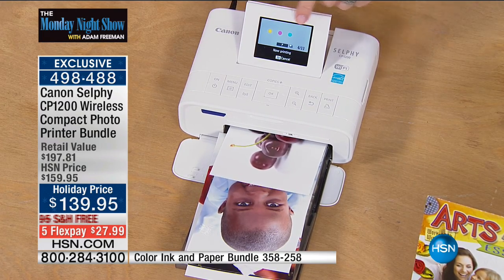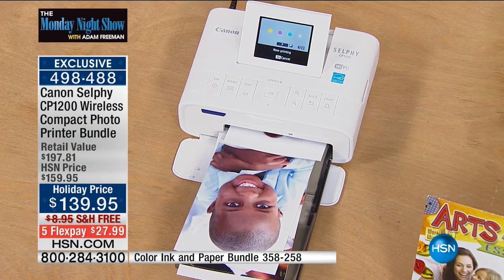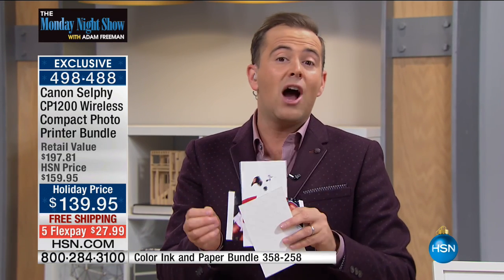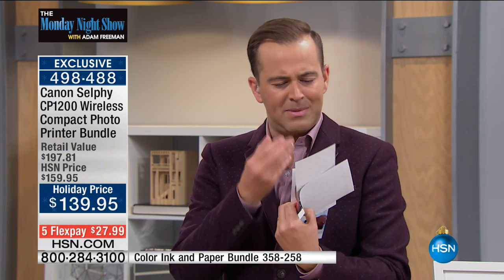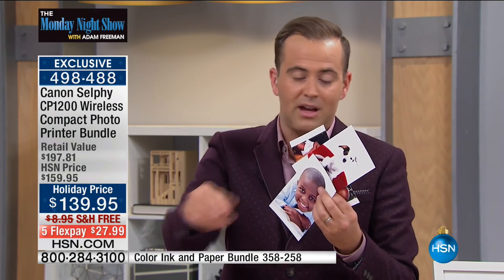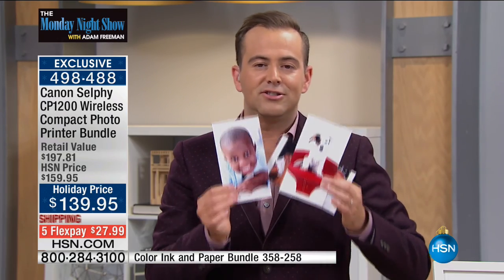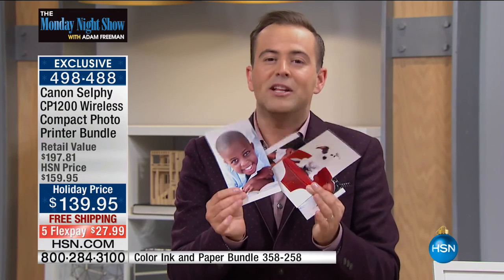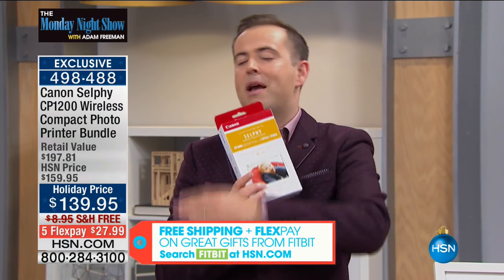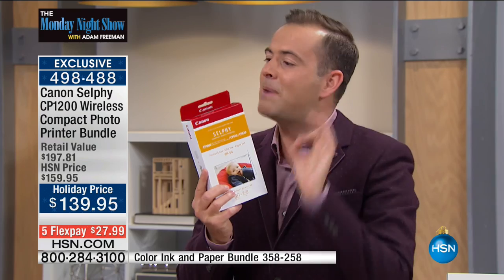It's professional. It tells you exactly where it is in the process. When we were growing up and we'd go to the drugstore and lab to get pictures done — now we try to print pictures on a regular printer and it doesn't look the same. It doesn't have the same integrity, vibrancy, or saturation. This is professional quality photo printing in your own home, designed by Canon. When you buy from us you get free shipping, flex pay, and we put together an ink and paper bundle so you've got a flying start for the season.